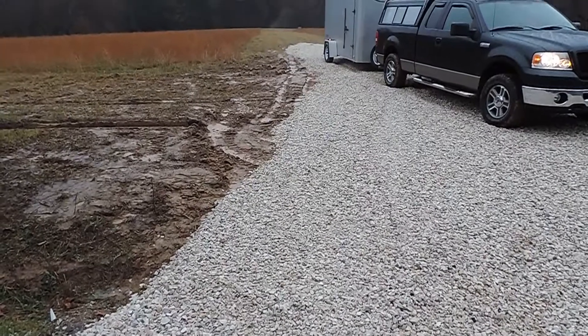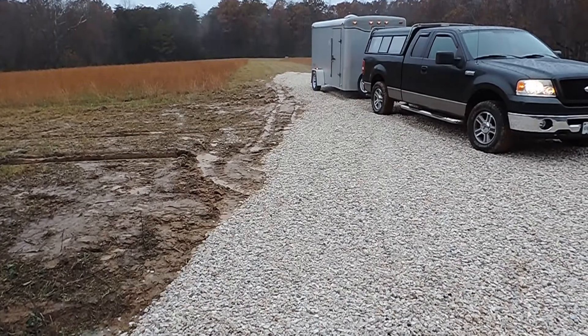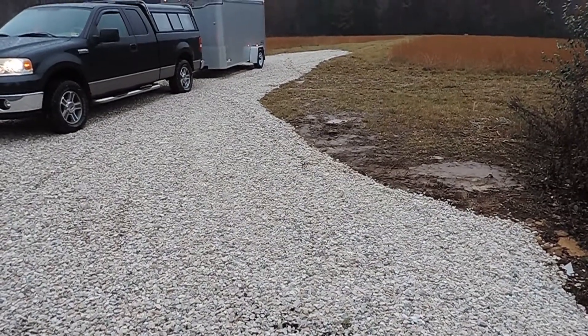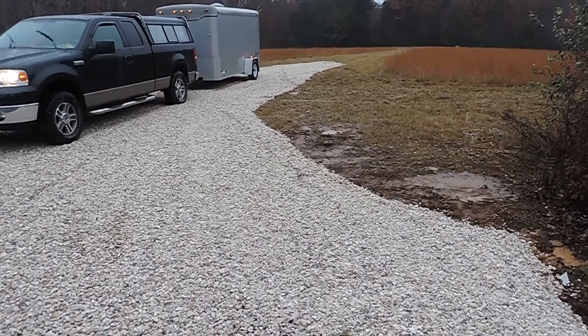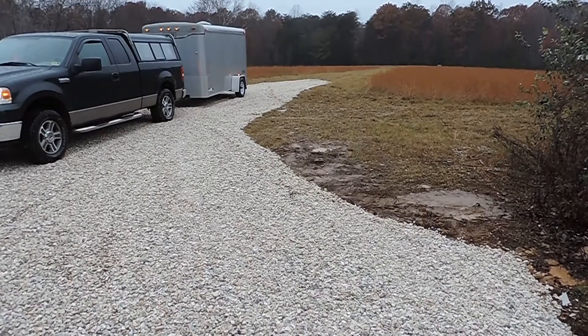It started pouring down raining on me, but I wanted to show you the final project and it's completed. And here it is from the other side. So that was two truck loads of 57 stone.